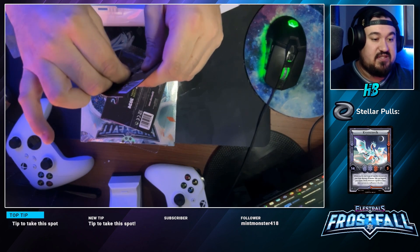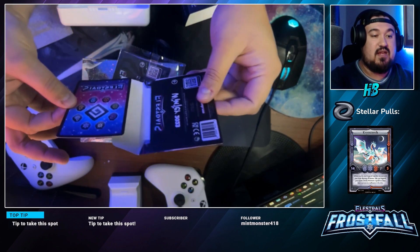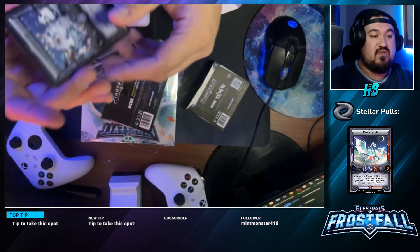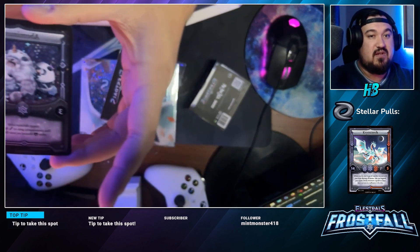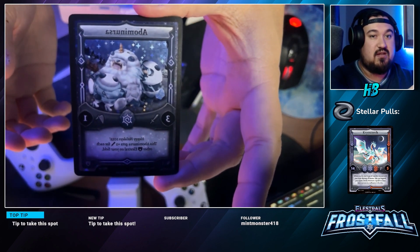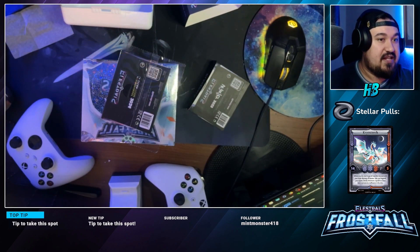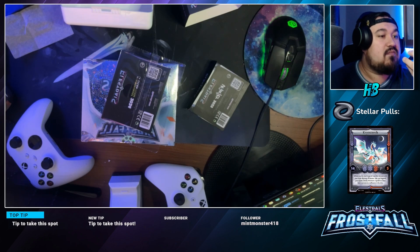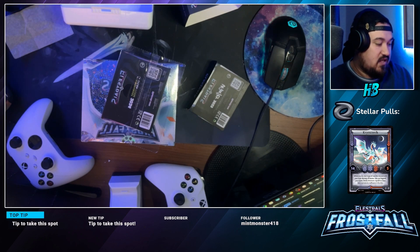This should be an Abominursa — we'll sleeve this bad boy once we open it, but it's a little bit bent through travel, so a bit bummed about that. This is the Abominursa: it gets plus two attack for each other Ursa Elestral on your field. Very cool.